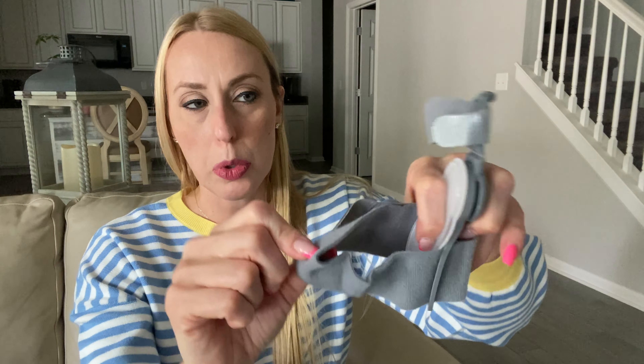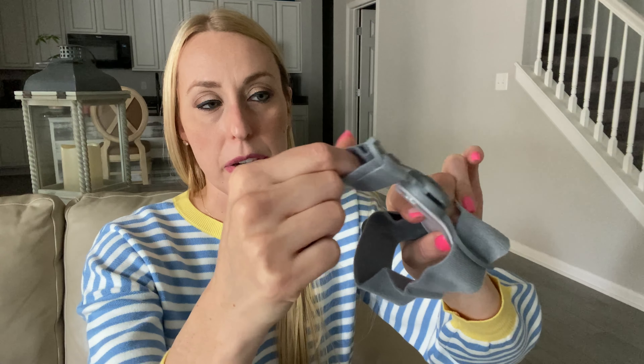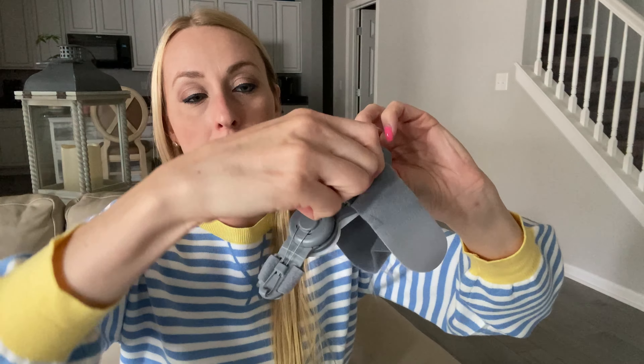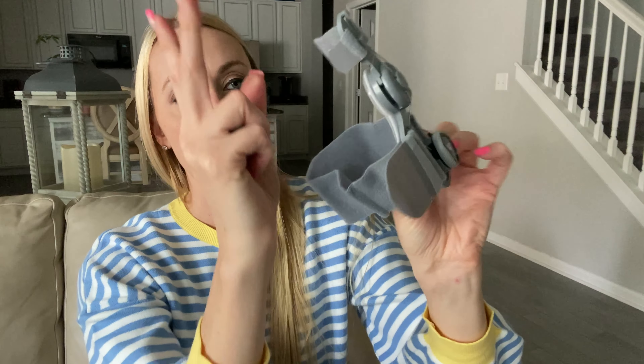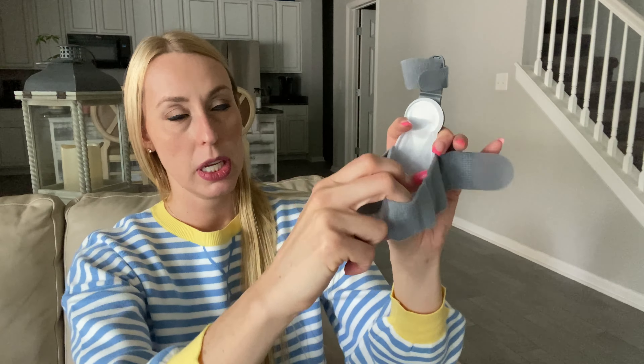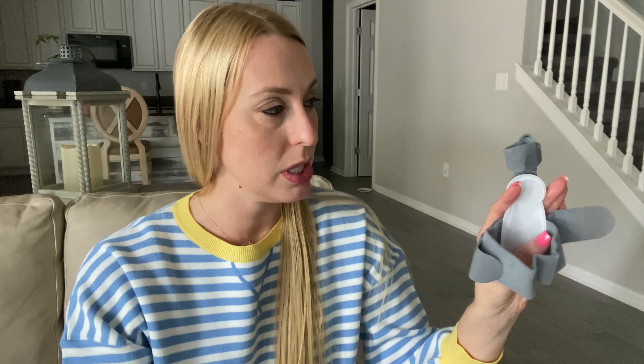It won't be easy to walk with this on your foot. You wrap it around, and there are velcro straps. This little adjustment piece you can twist to make it more straight as you continue to wear it. I'm going to put it on my foot so you can see what it's like.